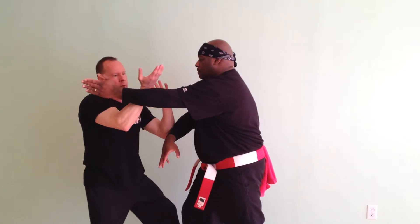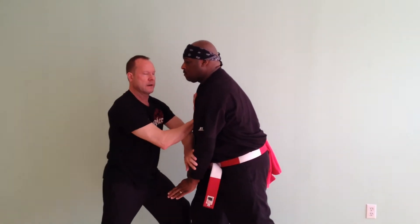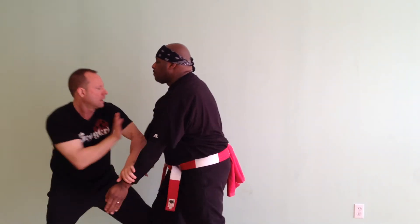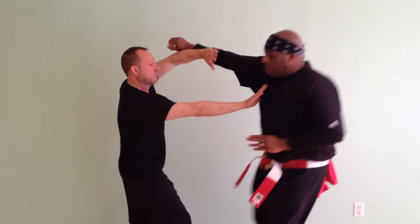First we start from the point of engagement. Our hands meet. And as we sense energy coming this way, I try for a brush knee and push. And that's the brush knee and push. We meet, I go for brush knee and push. He comes up — fan out arms.